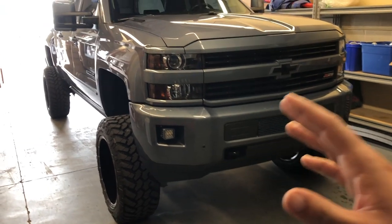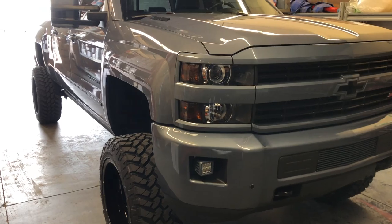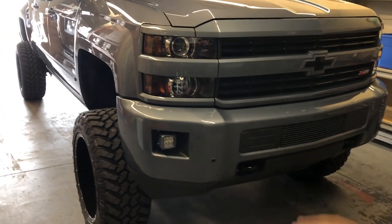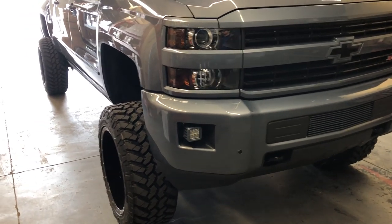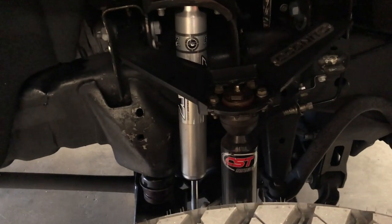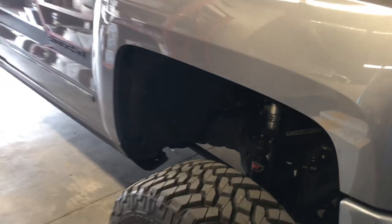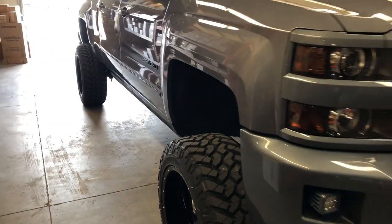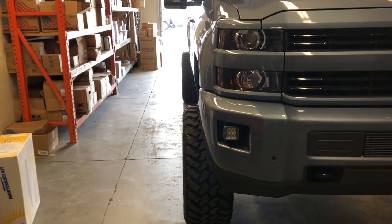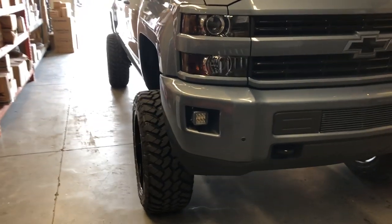This truck currently has a 5-inch exhaust, tunes from PPEI, and a cold air intake under the hood — which will change in the near future, there are big plans for this truck. As far as the lift goes, it has a CST lift, and as you can see it's extremely clean: CST lift, Fox shocks, Cognito control arms, the whole nine yards. We also put an extended driveline in it so it doesn't vibrate in four-wheel drive.